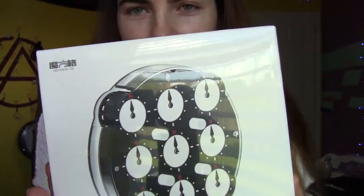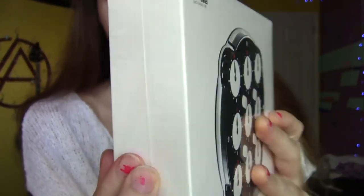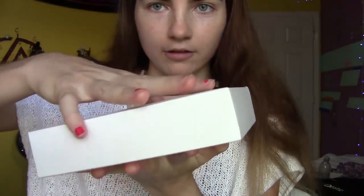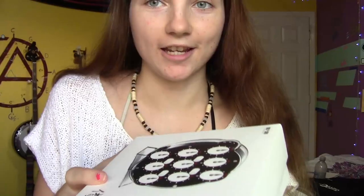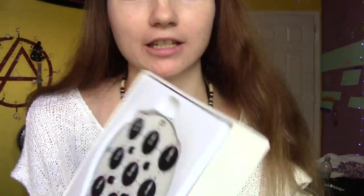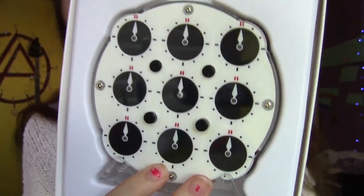Ooh, this packaging is very fancy. It's got a plastic wrap on the outside box. I can't think of any other puzzles that have that. Feels like I'm unboxing a phone or something. And the texture of this box is also very fancy. Ooh, that is fucking sexy. Look at that. Wow.